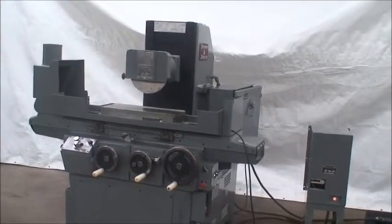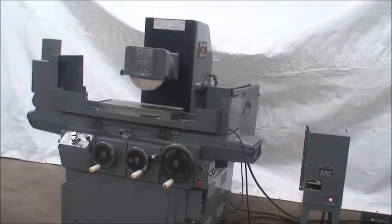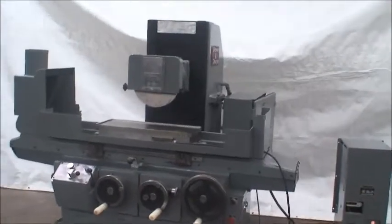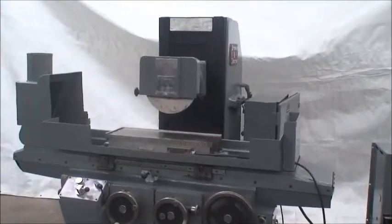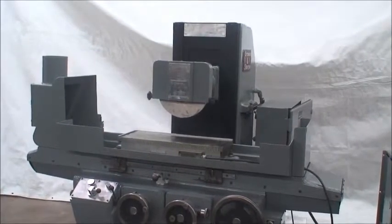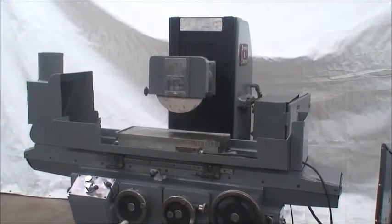What we did to this: we did new spindle bearings, new bearings in the spindle motor as well as the spindle, and we also did new bearings in the hydraulic pump.